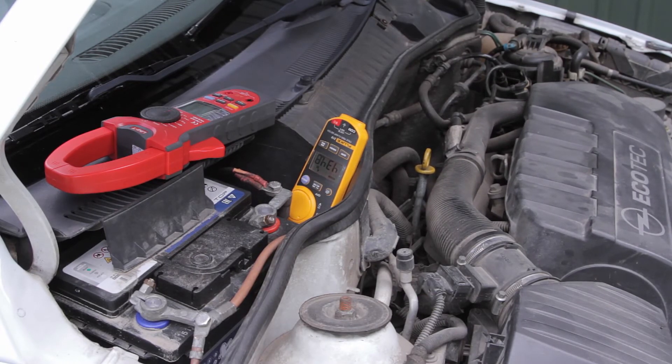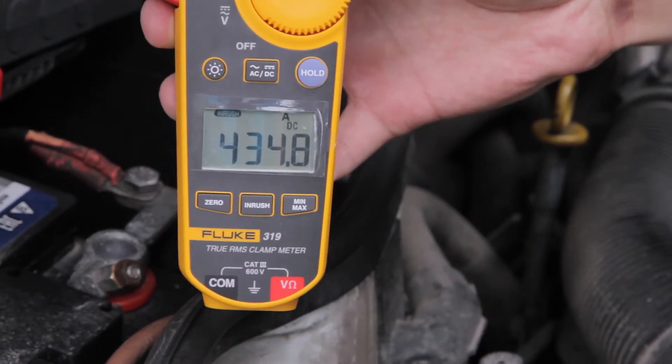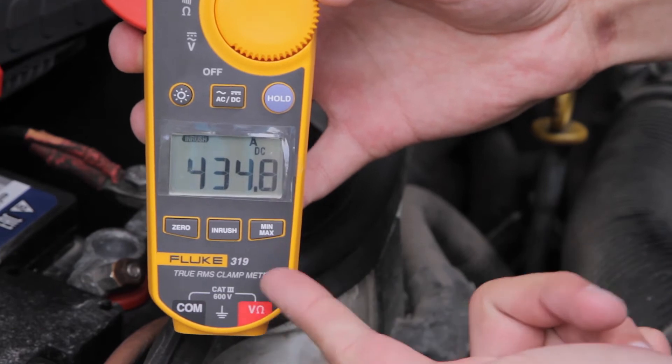You may see that the inrush current is almost 435 amperes. It's more than enough for a diesel engine.